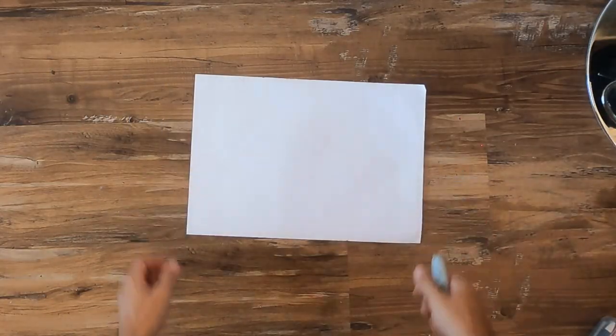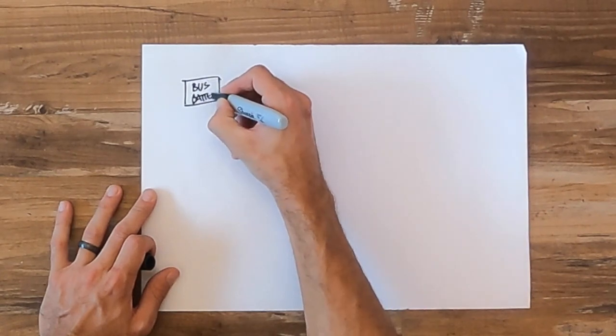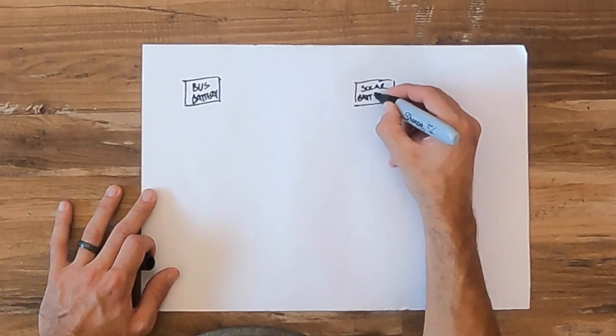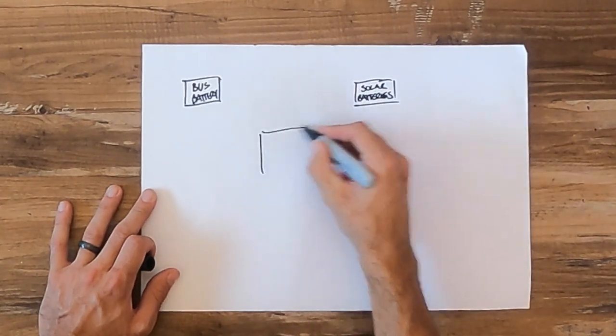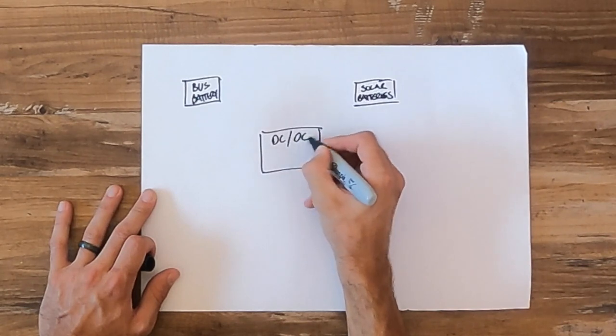Something we should have done a long time ago is harness the energy from the bus's engine to charge our house batteries. With the help of this device we're going to make that happen today. First I want to take you quickly through all the components that make the system work: the bus batteries, which connect to the alternator in the engine, then our solar batteries also known as house batteries, and the third and most important component is the DC-to-DC charger. I got this from Renergy and went with the 20 amp version, though they also have 30 and 60 amp versions.